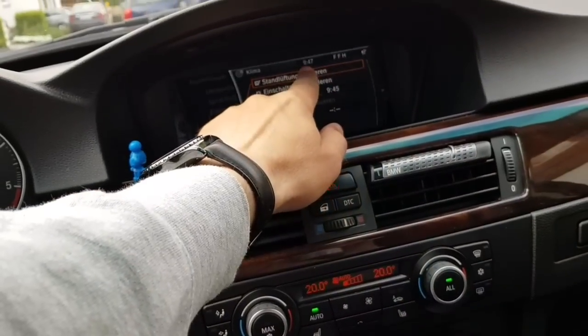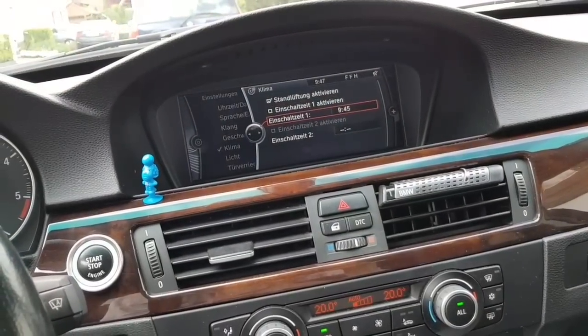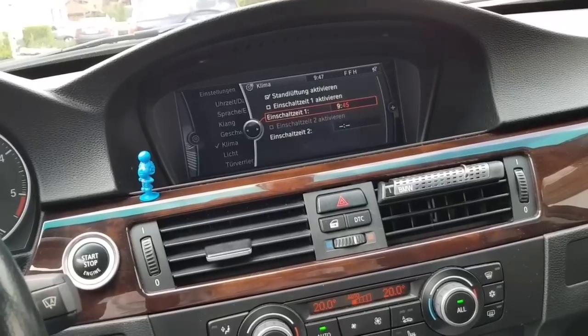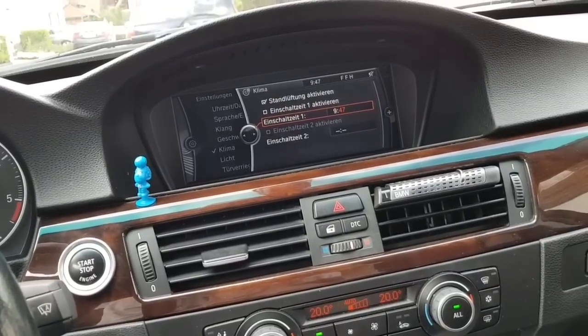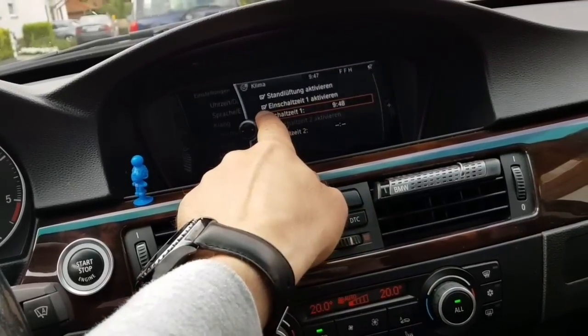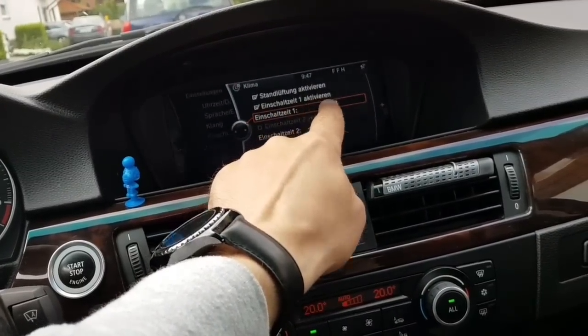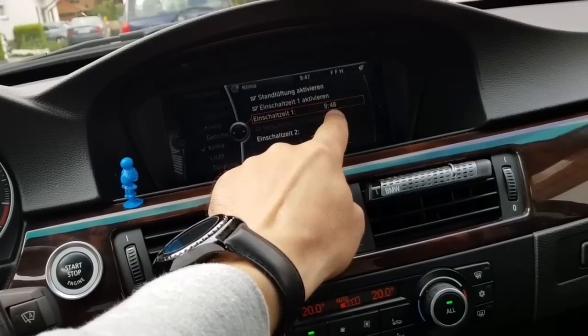We look at our time — it's 9:47. You go in here and set the first timer to 9:48. And it's gonna trigger the first activation at 9:48.